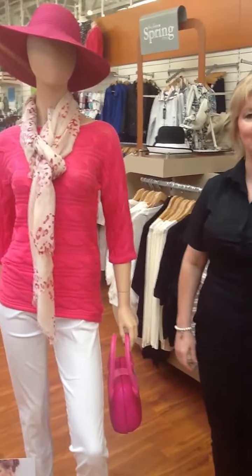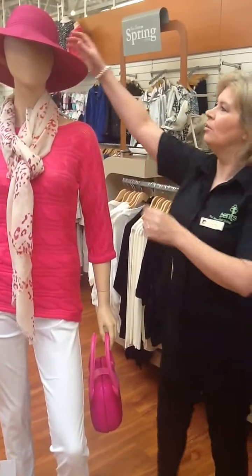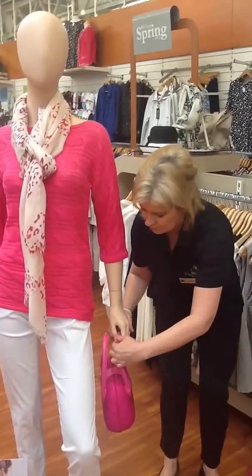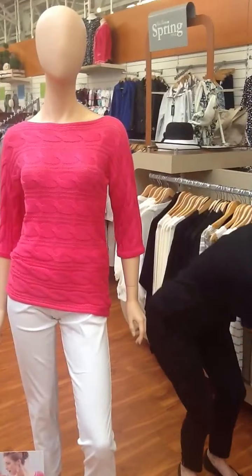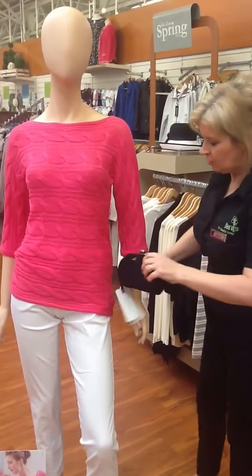There we go, so she looks very nice there. Then we can change that look as well to an evening look — just take these off. We've got a nice Ferrelli clutch bag.